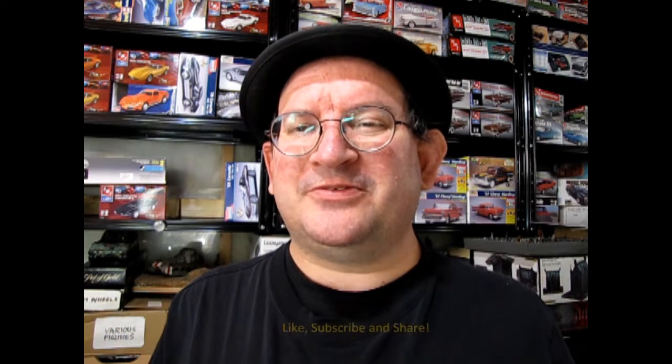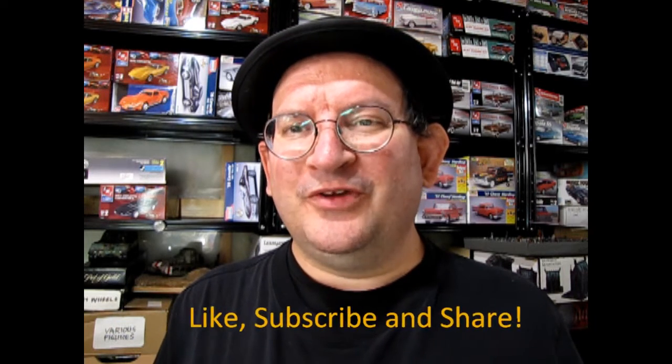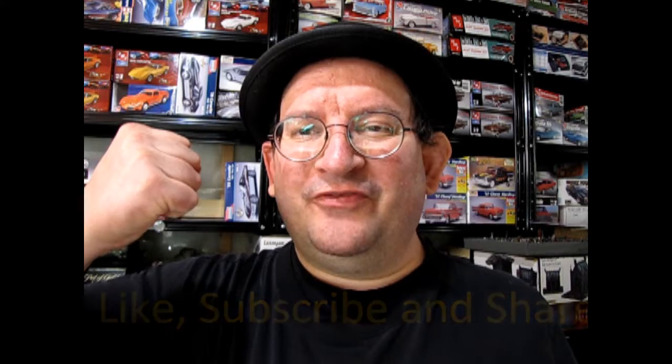Enjoy these great videos? Well, if so, don't forget to like, subscribe, and share this channel with all your friends and family. Pound that notification bell so that every time a new video is made here, you are the first one to see it.